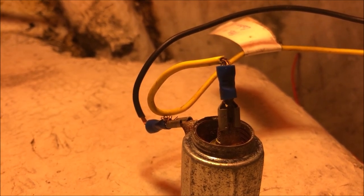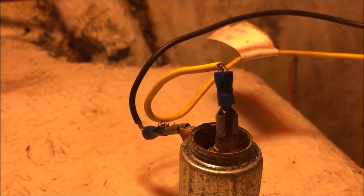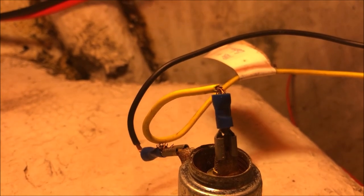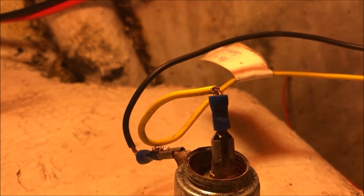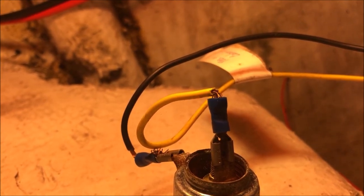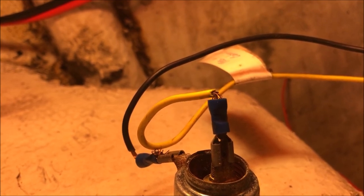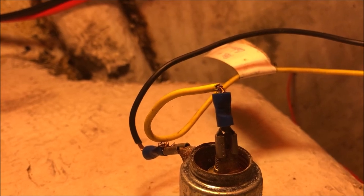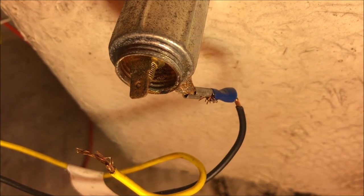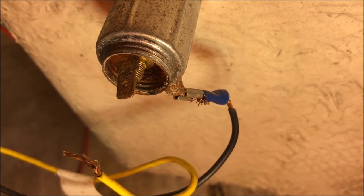On this boat I almost always use red for positive and black for negative. I happen to remember that the negative wire in this situation does go to the negative bus bar that I installed later, so for that reason we only have to mess with the yellow wire, which will soon be the red wire. I'm going to disconnect that now and remove it. The spade connector broke off when I pulled on it.